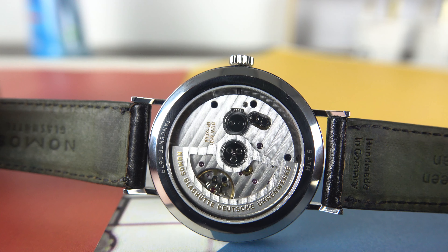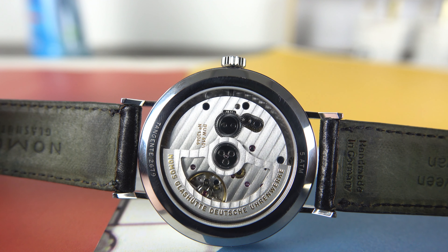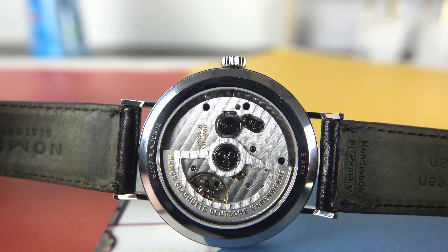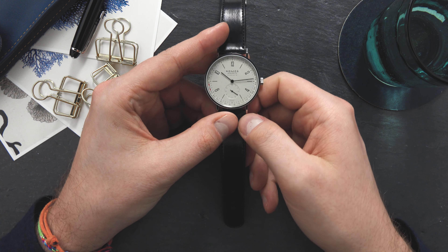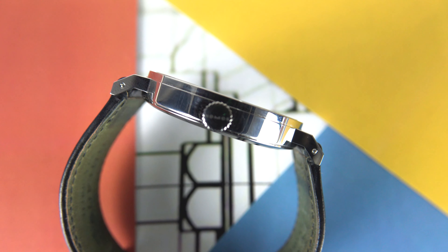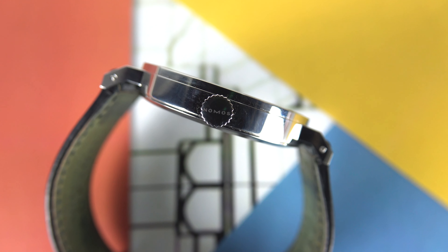It's a highly decorated, beautiful in-house movement from Nomos. This is actually the first Neomatik caliber in Nomos's collection to feature a date, and since the date should be easy to set, the crown has three positions.